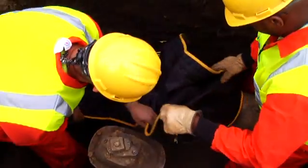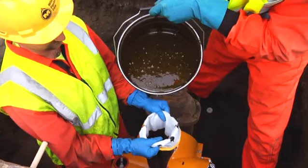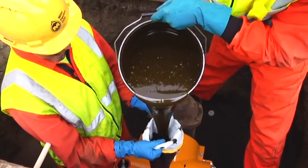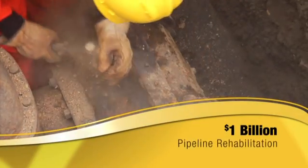Miller Pipeline can schedule skilled technicians to install the product, or, depending on the type of repair process, provide training for customer installation.